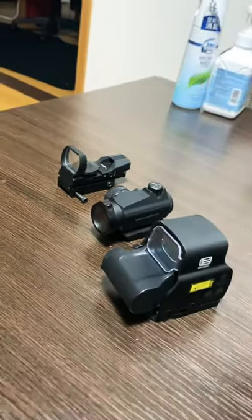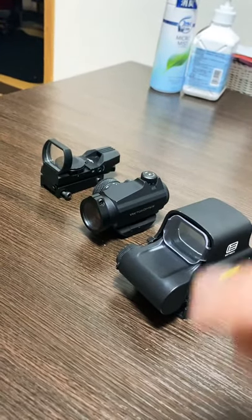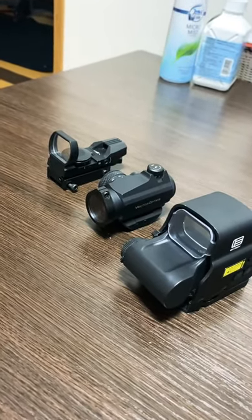Which one should you use? If you want to play outdoors, I'd say the Aimpoint or EOTech. If you want to play indoors, the reflex is probably the best one. Whatever you prefer — if you want to cosplay or not — it doesn't really matter.